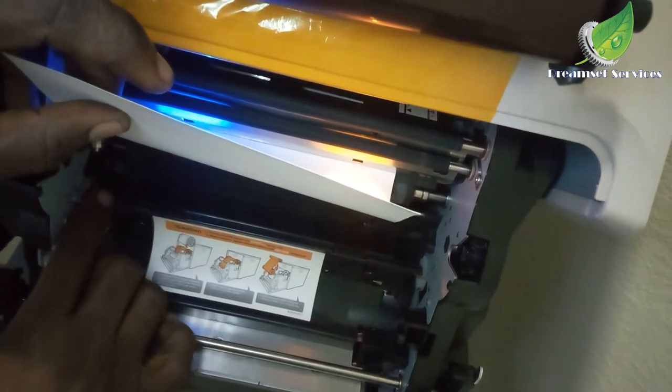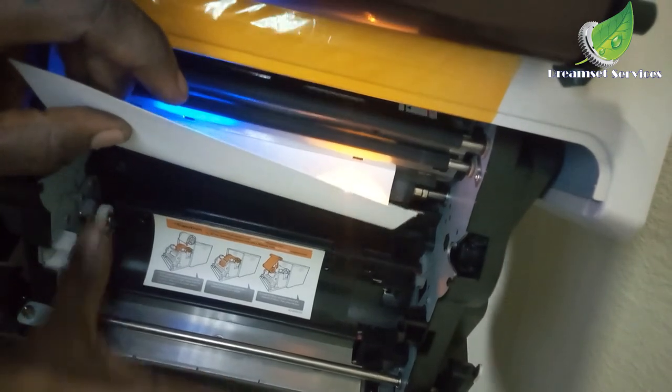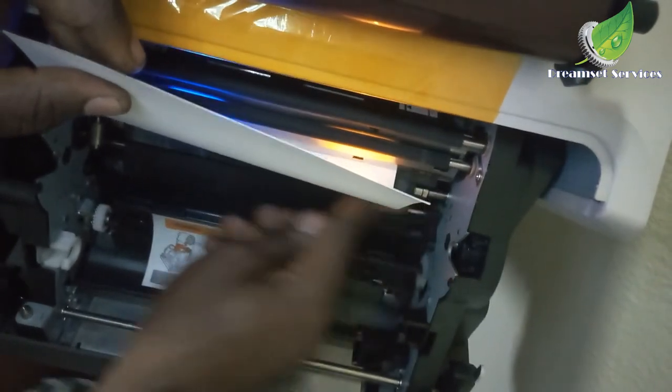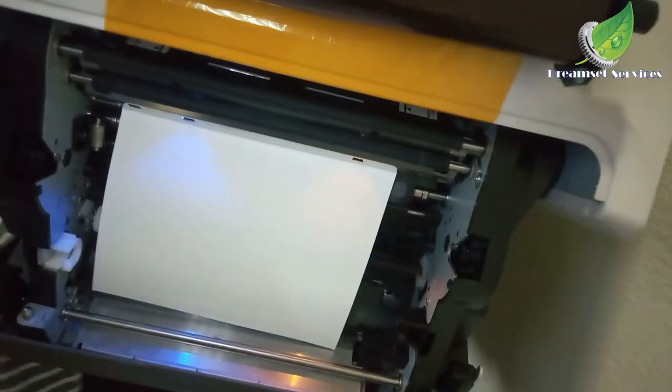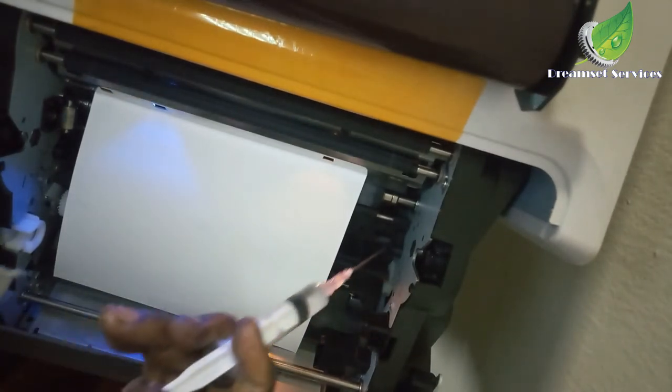I'm going to check this gear to see if it spins the paper normally, because this gear is supposed to spin the paper. If it doesn't move, that means the paper won't be able to move through. I'm also going to clean out this area and apply some grease to those areas.